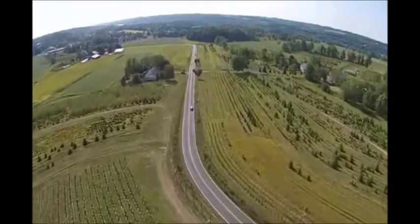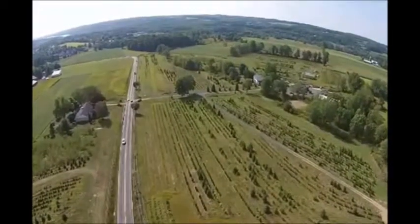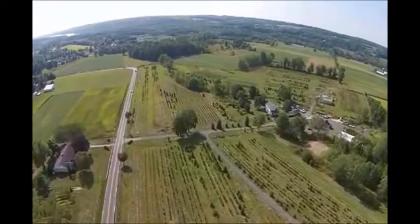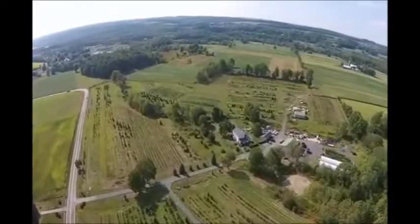To grow a lot of trees like we grow here at Highland Hill Farm, you have to either buy them as a starter plant, grow them from a seed, or grow them from a cutting. At our tree farm we like to grow from cuttings, and in this video you'll see how you can do it easily at your property at low cost.